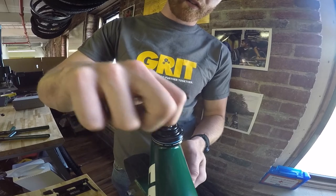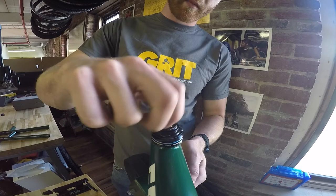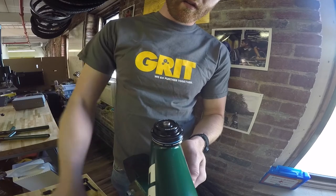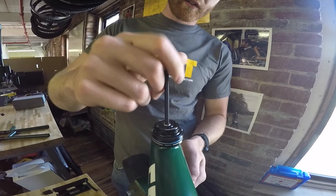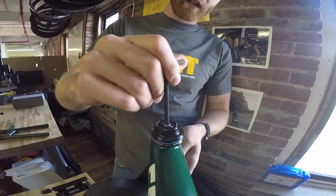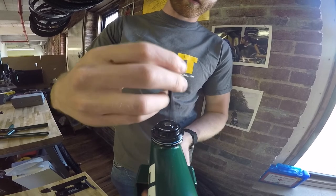There's a star nut that's recessed on the inside that'll draw up the bearing assembly. Take your 5mm Allen key and draw it so it's snug. You pretty much tighten it until you have a little bit of resistance in the caster swing.